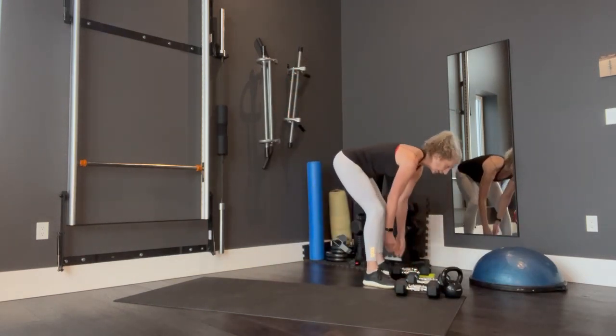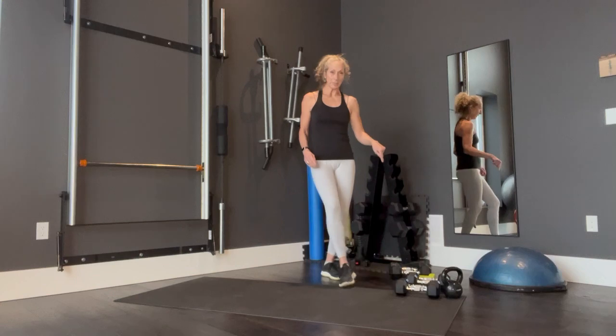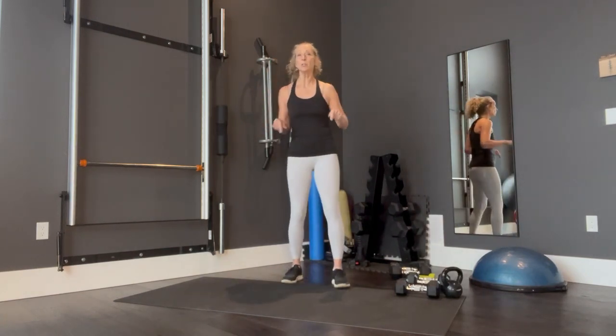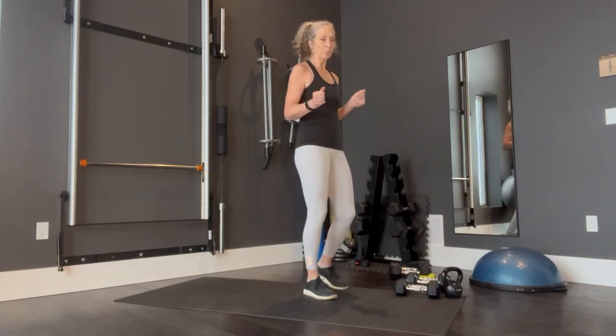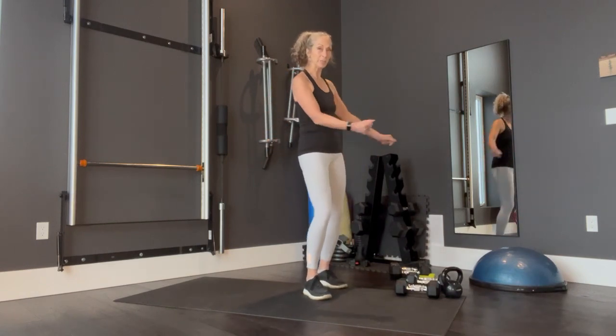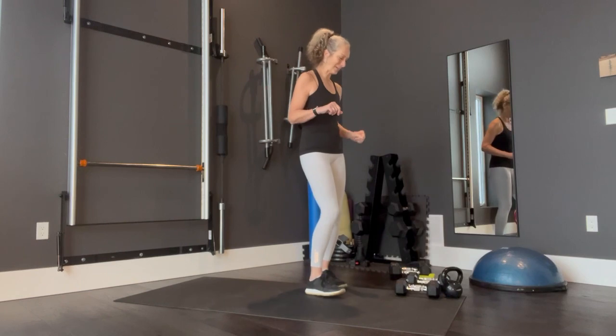So we're only doing the weights two rounds in between. On with the next: squat, curl, press to your toes, followed by kettlebell swing single arms, followed by kettlebell figure eights. We'll go over that. So squat, curl, press.